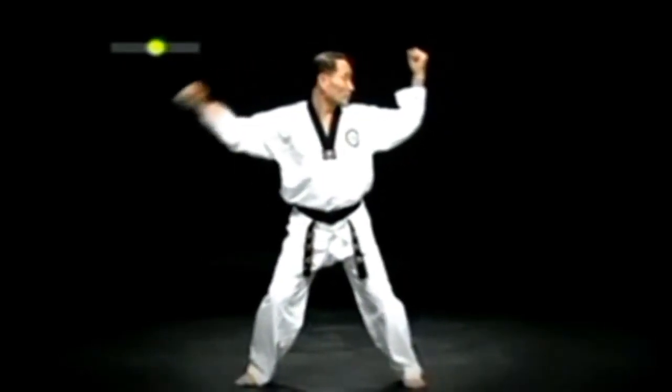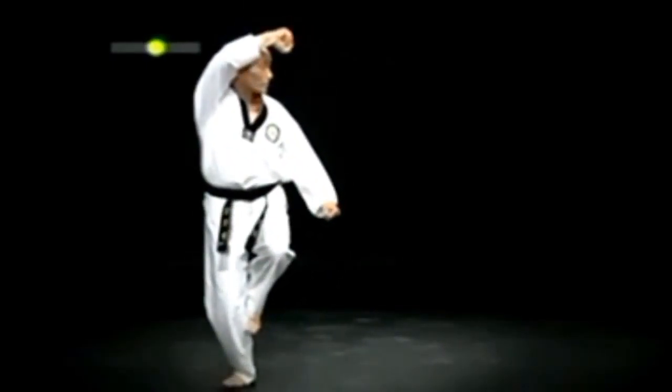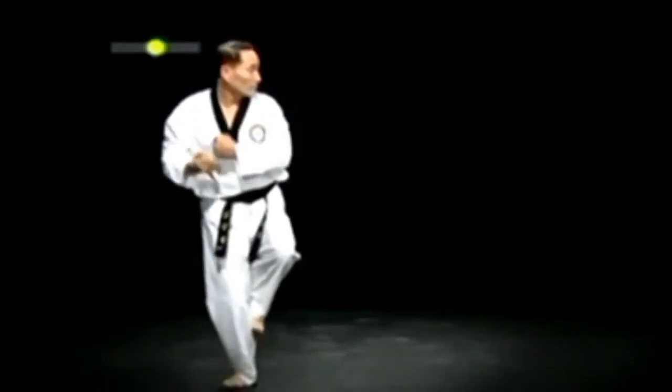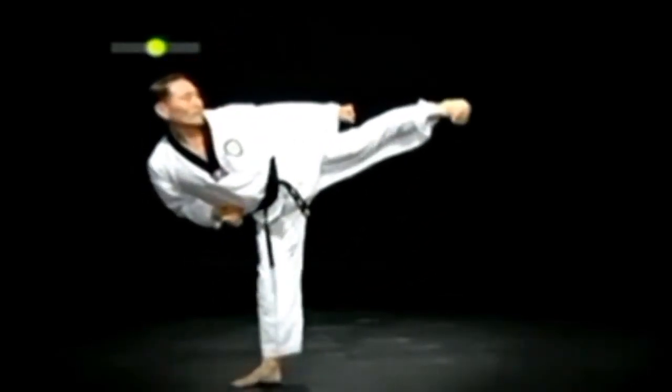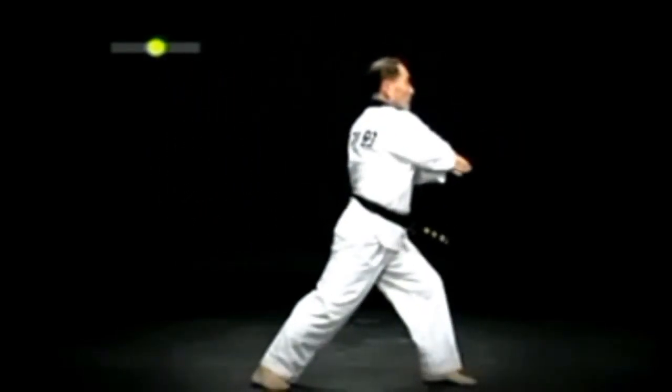오른발을 제자리에 두고 왼발을 끌어올려 오른 학다리 금강막기를 빠르게 한다. 오른 허리에 작은 돌조기를 한 다음, 왼발 옆차는 동시에 왼 매주먹 바깥 치고 내려디뎌 왼 앞구비에 팔굽 표적치기를 한다.